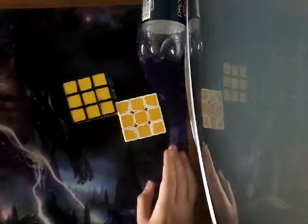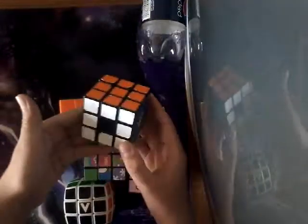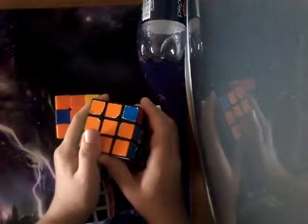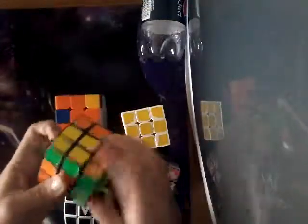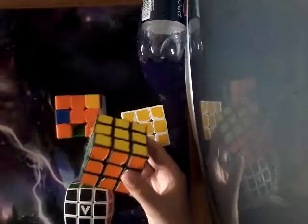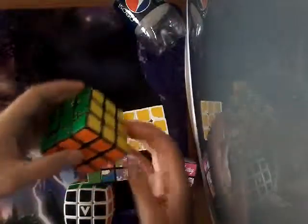I'm going to start off with my 3x3s. This is the first puzzle that I have actually ever played with, and I've had it since about a year ago. After about two or three months, I learned how to solve it. I've used a lot of lubricant on it, and it's actually a really good puzzle for a Rubik's brand.